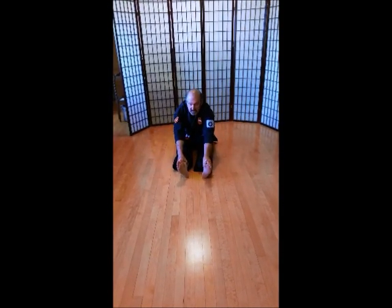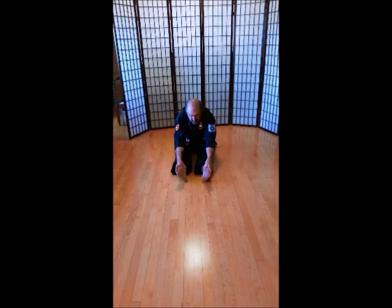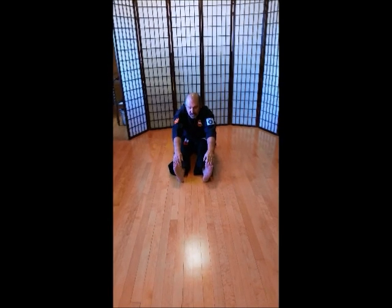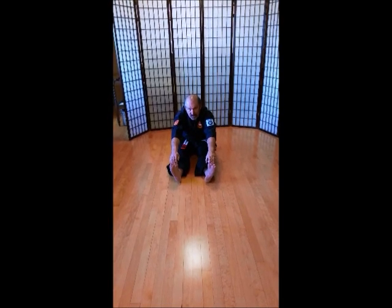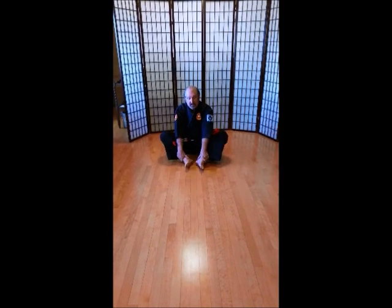Grab your ankles. Ich-ni-san. Chi. Go. Rup. Si. Hach. Ku. Ju. Okay, grab your toes. Get your heels off the ground. Keep your legs straight. Ich-ni-san. Chi. Go. Rup. Si. Hach. Ku. Ju. Feet in.